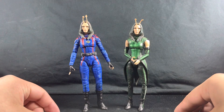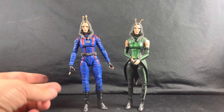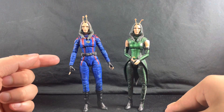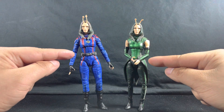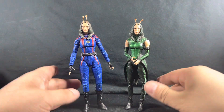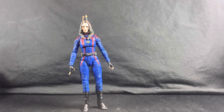I have the Mantis build-a-figure next to the Volume 3 one for a size comparison. Right off the bat you can see the Guardians of the Galaxy Volume 3 Mantis is actually taller than the build-a-figure. I think it may be the legs — they look a little longer. The hip sits higher on the new one compared to the old one. Overall I think it looks amazing and the size difference doesn't really cause any issues.